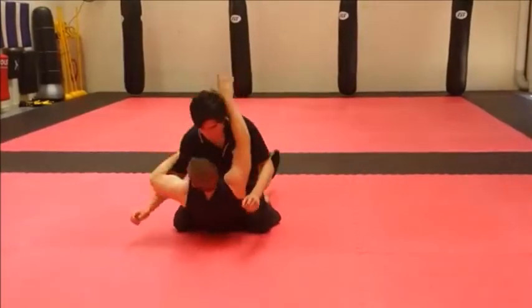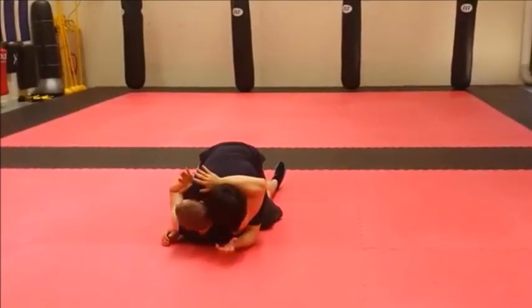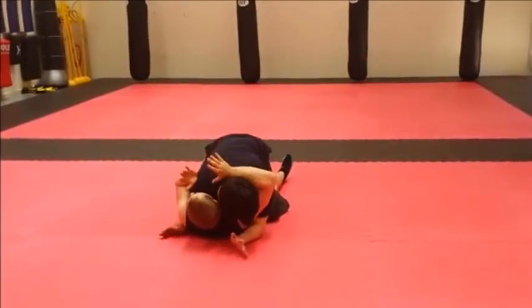When I see an opportunity I'm going to come up, trap the arm, pull his head down. Can't really punch me from here. I can maybe throw a few headbutts to the side, but again we can't get a lot of power here.